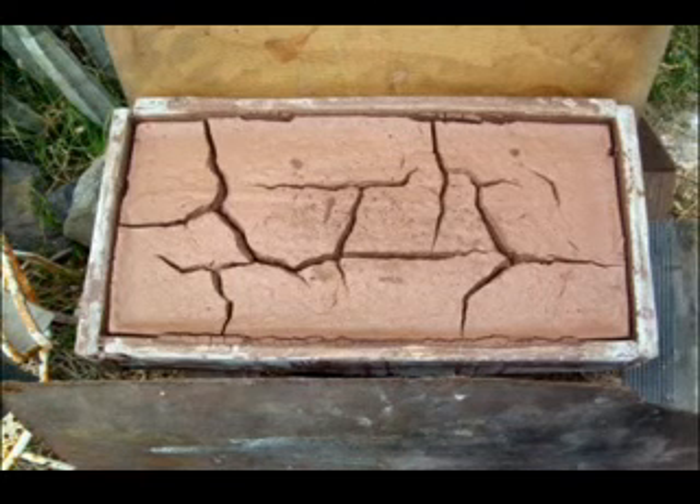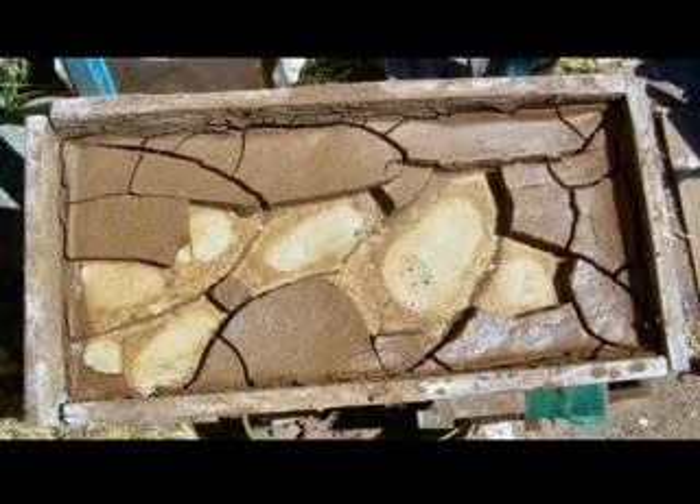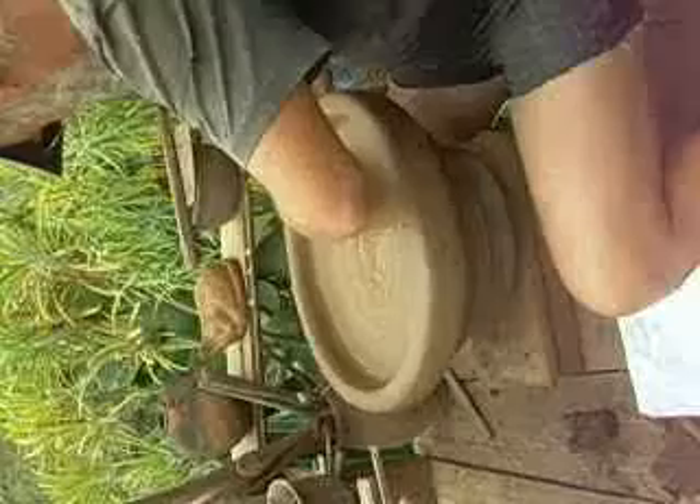In these boxes I'm drying the mixture a little bit so that it does not contain too much water. The bottom I see is made of plaster.